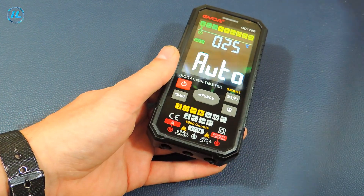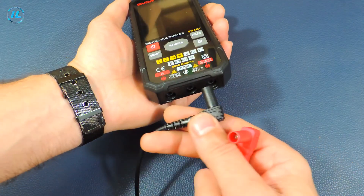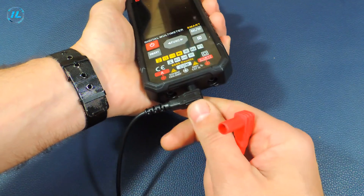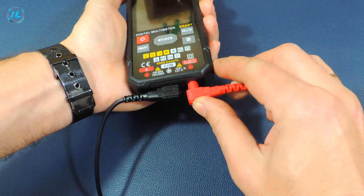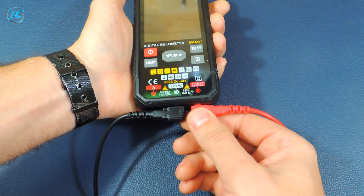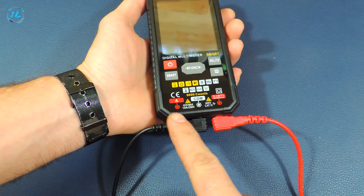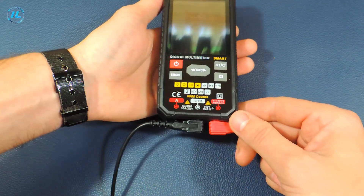Now I will connect the probes to this multimeter. The black probe must be connected to the COM socket, and the red probe must be connected to the right socket — almost all modes are measured here. Only when measuring current strength will you need to connect the red probe to the left socket. Well, now let's check it in the work and move on to measurements.